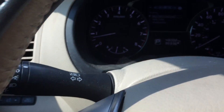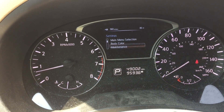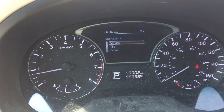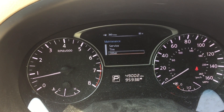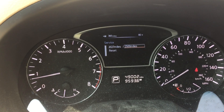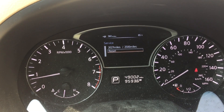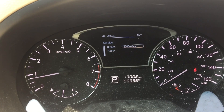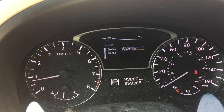From there, we're going to scroll down to Maintenance and press Enter, then scroll down to Service, press Enter, scroll down to Reset, and press Enter. That will reset it to 2500 miles.